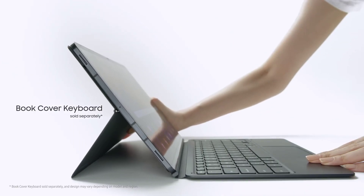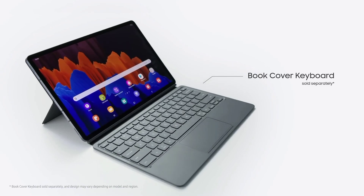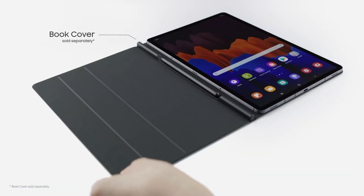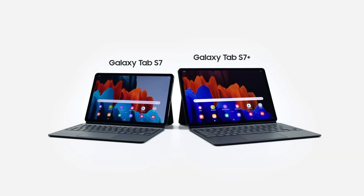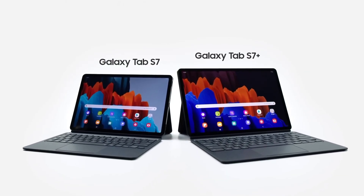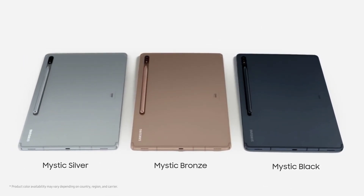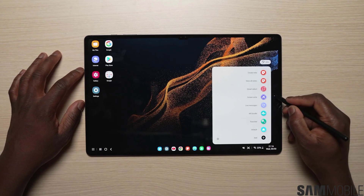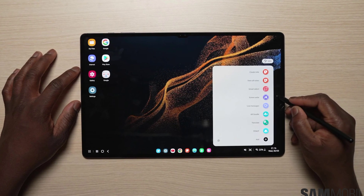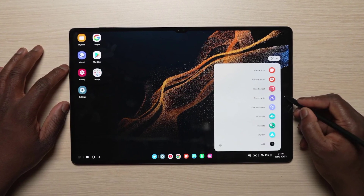Either way, the Galaxy Z Fold 5 will supposedly use the same primary camera as the Galaxy Z Fold 4. Samsung has equipped the Galaxy Z Fold 4 and will equip the Galaxy Z Fold 5 with the ISOCELL GN3 sensor. It has a 50 megapixel resolution, f/1.8 aperture, 1.0 micron pixel size, and benefits from dual pixel PDAF, face detection autofocus, and OIS — optical image stabilization.